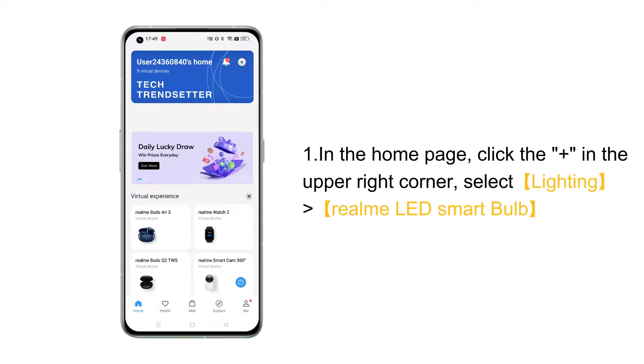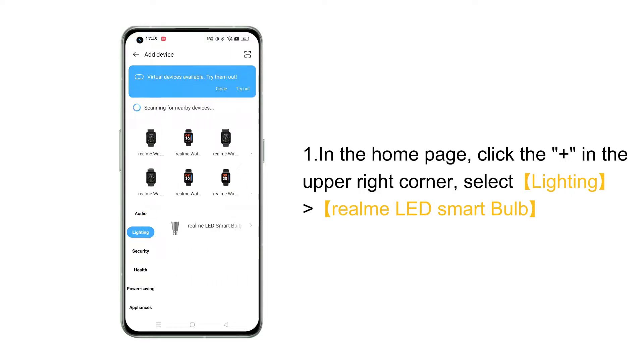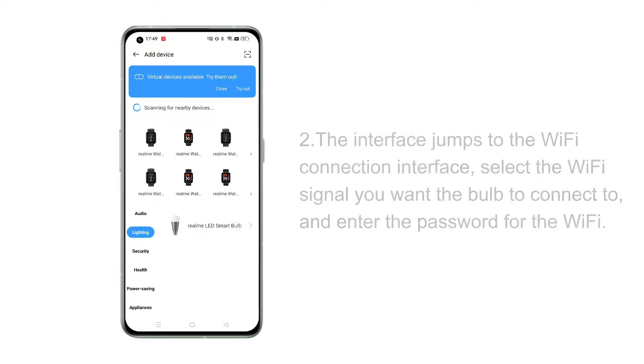First, open Realme Link. In the home page, click Add in the upper right corner. Then select Lighting and select Realme LED Smart Bulb.